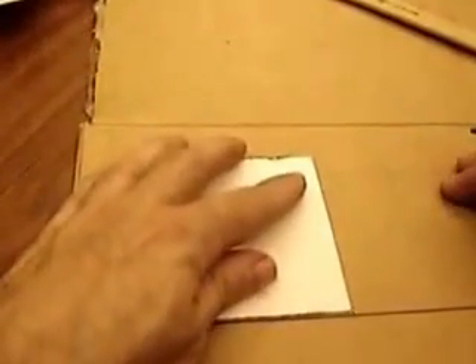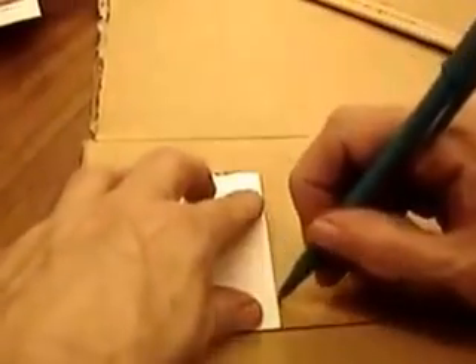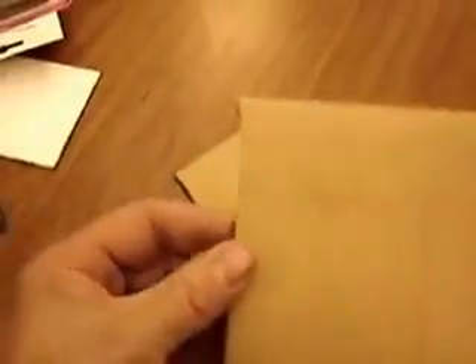Measure it out and mark it according to the instructions on the website, listed at the beginning and ending of this video. Try to get it very square — I grabbed a post-it notepad to get a square edge. Try to align it with the lines in the cardboard, then cut it out. I prefer a razor knife, but kids should use scissors. The razor knife gives nice flat edges, nothing crushed or bent.